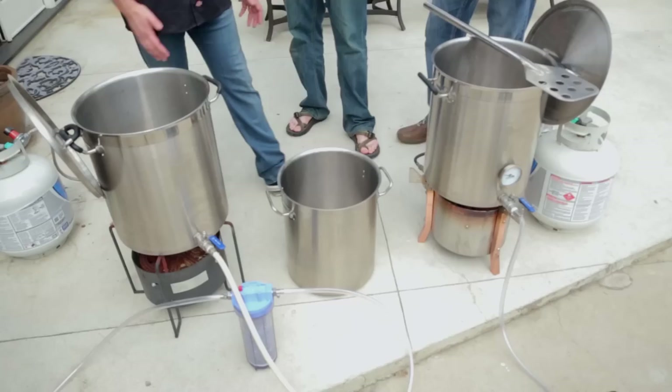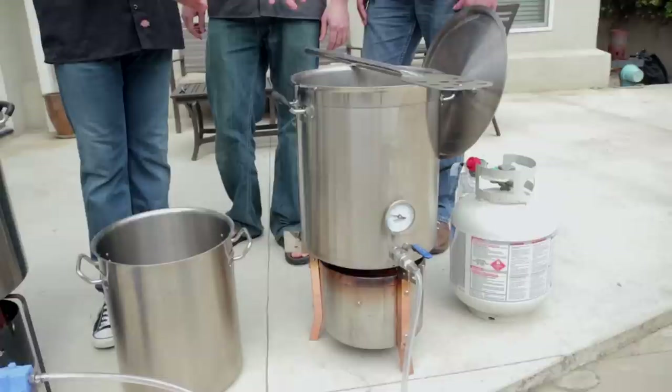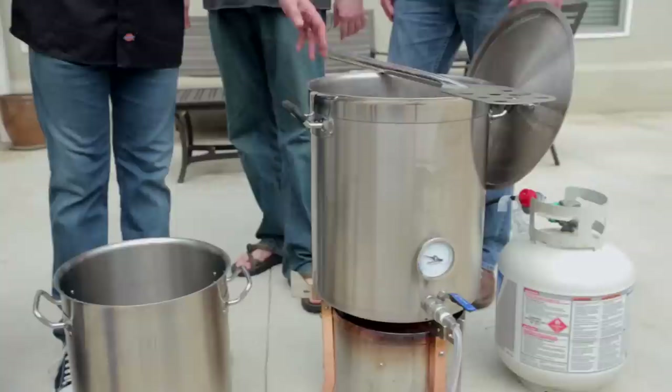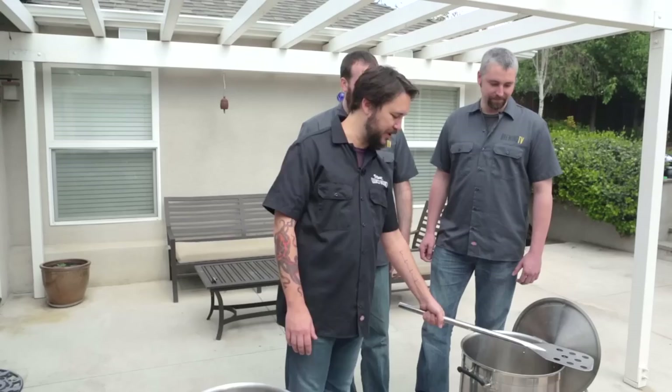As a mash tun, I use a Mega Pot, which lets me control the mash temperature and really do big heavy mashes. Today we're going to really test it to see exactly how much we can fit in here. This is a 10-gallon mash tun, and then I use a stainless steel mash paddle. I prefer stainless steel because it looks like it came from the future.